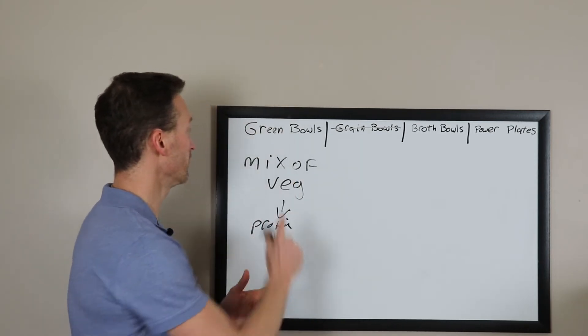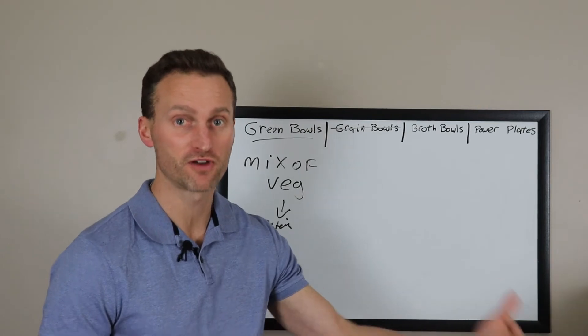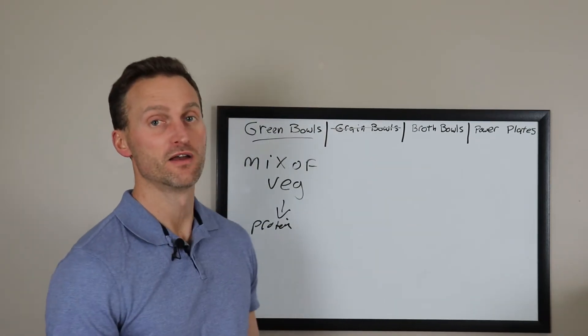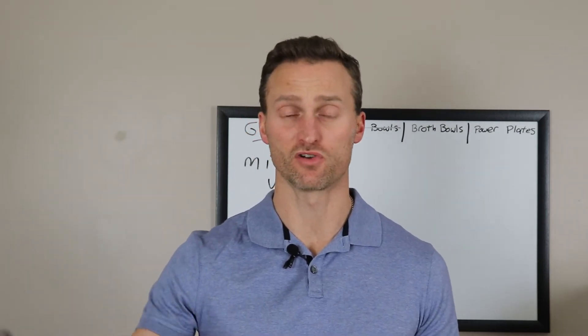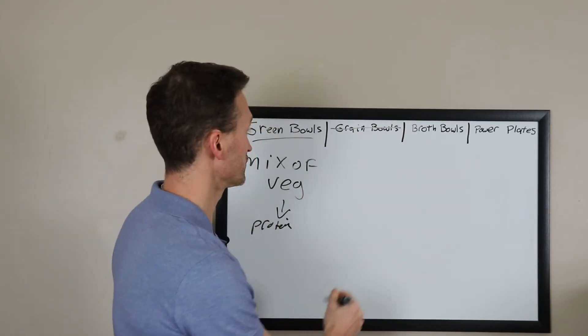The great thing about the green bowl is that, as most of you know from my free foods video, a lot of salad components are free foods — the lettuce, the onion, the peppers, and so on. So you don't really have to worry about weighing this or portion control so much. Grain bowls are out — let's move on.